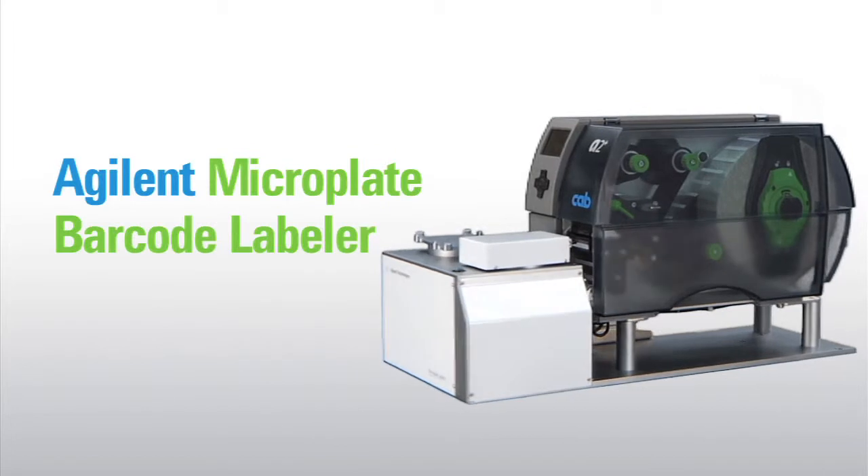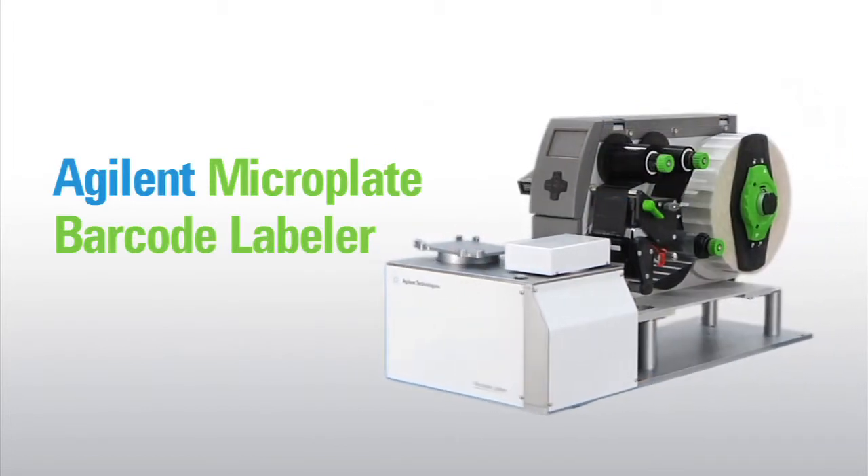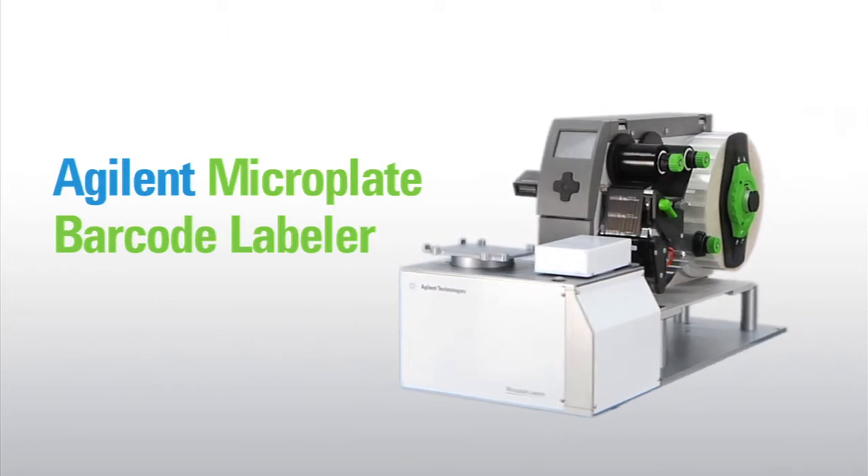With its compact design and high-speed automation, the Agilent Microplate Labeler enables you to achieve even the most aggressive throughput goals.